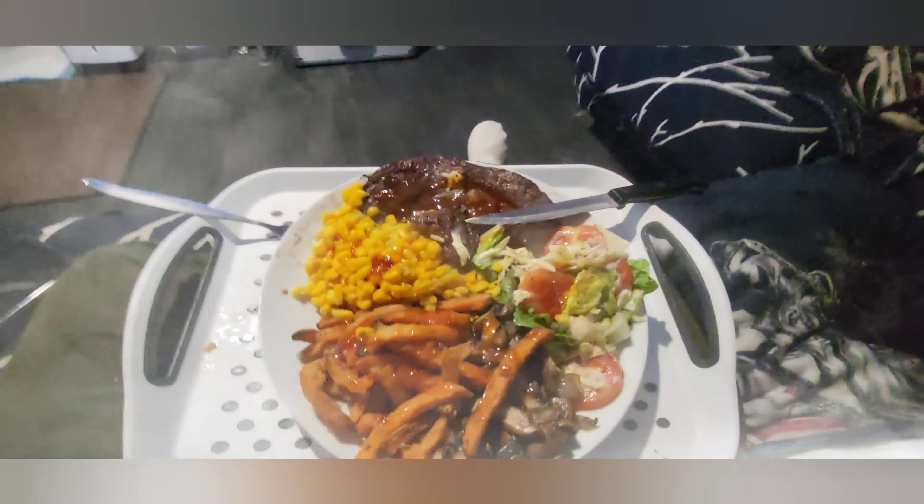Lovely jubbly, all done in the air fryer, looking beautiful. I'll go in a minute and do the taste test, we'll have a look. Thank you guys.